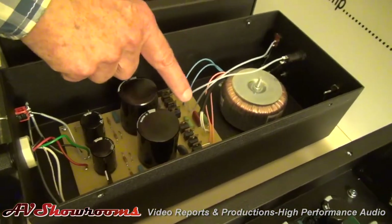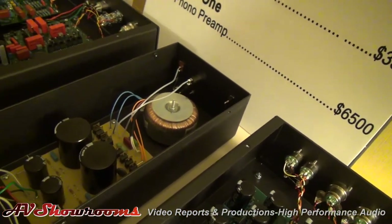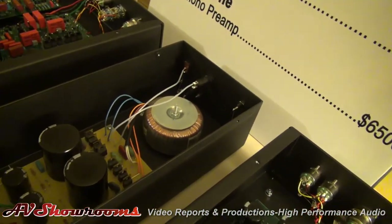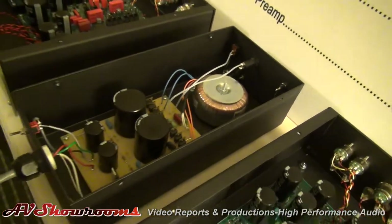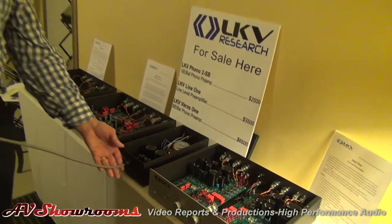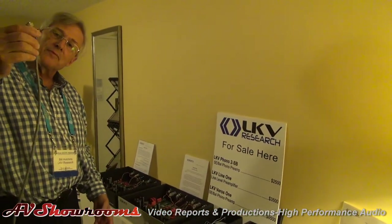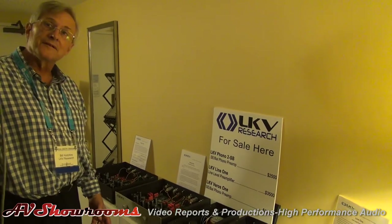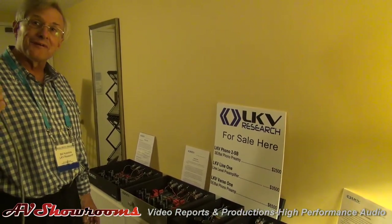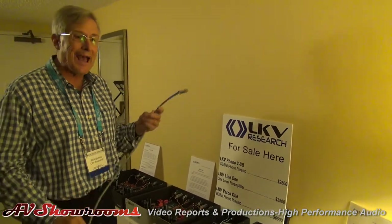That line filter is in the circuit before the transformer, so we keep RFI out of the transformer and everything. And then you have an umbilical cord here — it plugs into the back, about four feet long. The thing about this is it's shielded so that we're not going to be picking up any of the stuff we filtered out in the power supply, because we don't want it back.